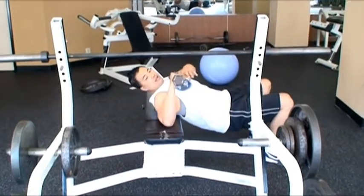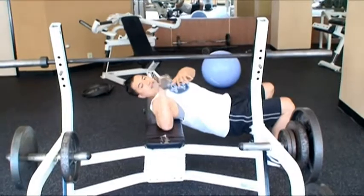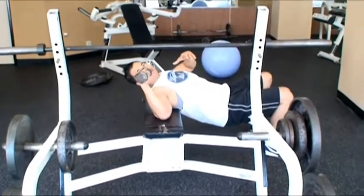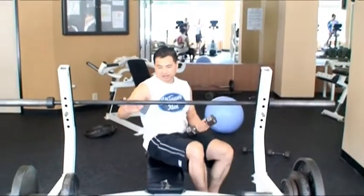Again, don't go heavy with the weight. Get a weight that you can do for about 15 times easily, then do it about 10 times and stop before you hit failure. Do that 10 times and that will work your internal rotator cuff.